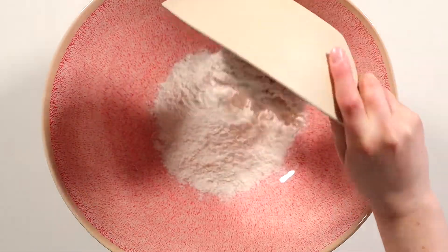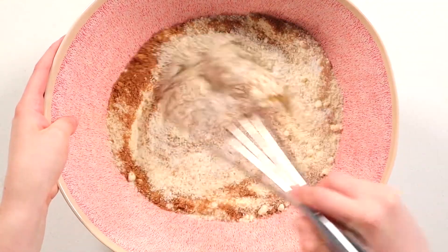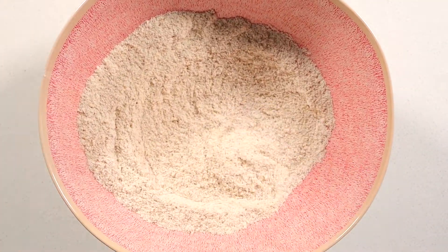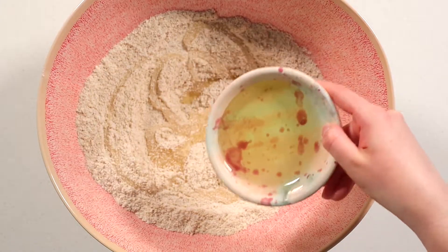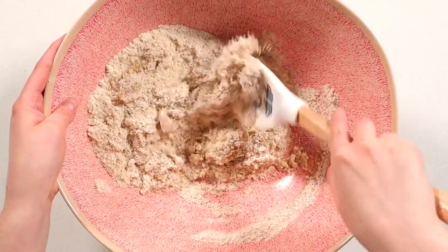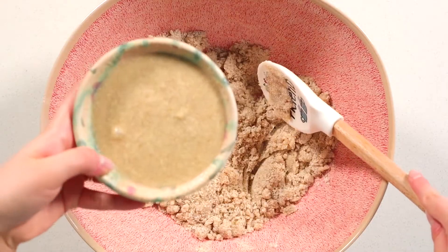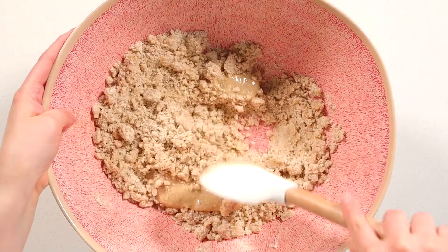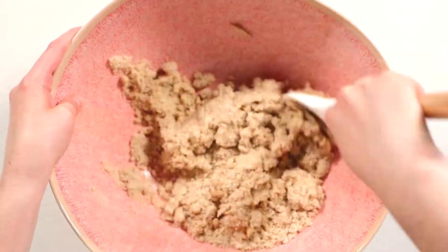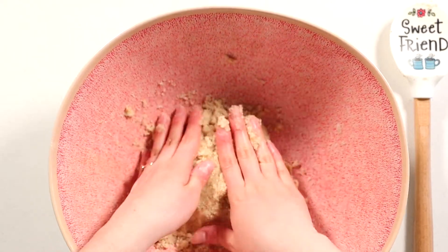To a large mixing bowl, add the brown rice flour, almond flour, coconut sugar, baking powder, and salt, and whisk until the mixture is well combined with no lumps. Then add the agave nectar and grapeseed or avocado oil and mix well with a spatula until the mixture has become crumbly like sand. Add the flax eggs and continue mixing until it starts holding shape and forming a dough. At this point you can take over with your hands and knead the dough until it comes together into a ball.